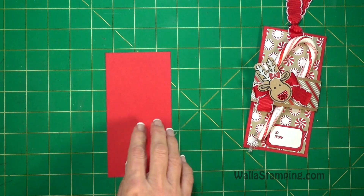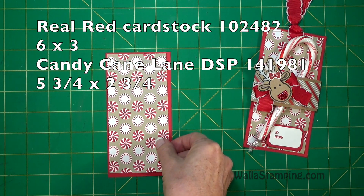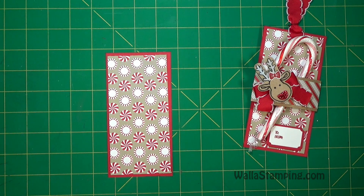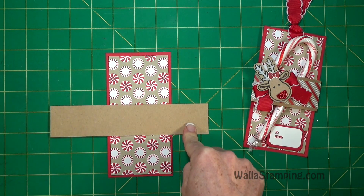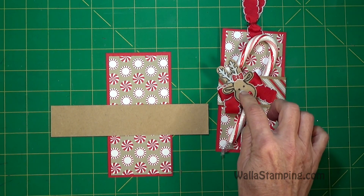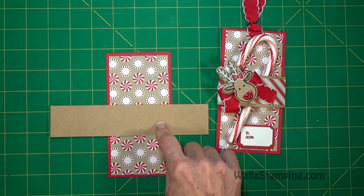First of all, you need a piece of real red cut to six by three. A piece of our Candy Cane Lane Designer Series paper that will layer on top — it is five and three quarters by two and three quarters. Then for the little belly band, you'll need a piece of our craft cardstock. You could also use crumb cake if you would like, but you would probably want to change out the little deer because he's also cut out of the craft cardstock.